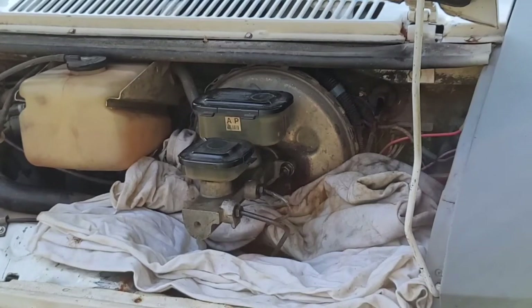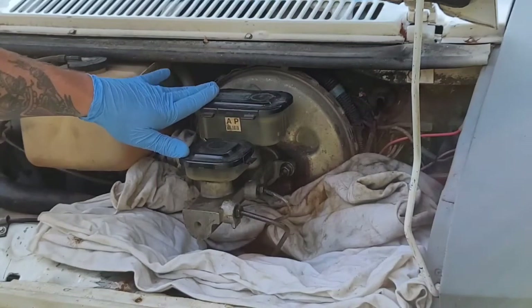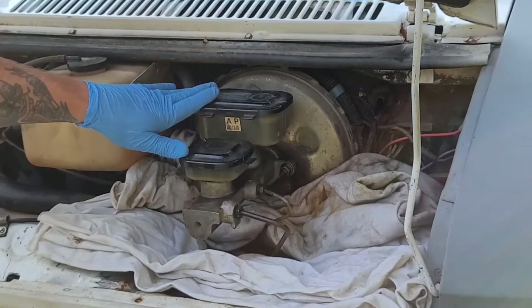Good morning. Today we're going to be replacing the master cylinder on a 1983 GMC 1500 van with powered disc brakes.